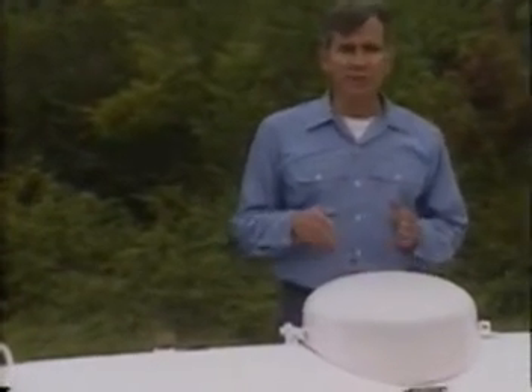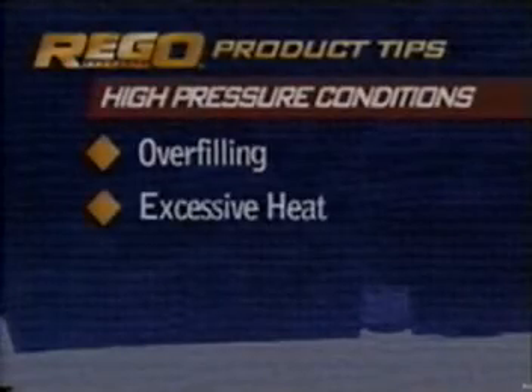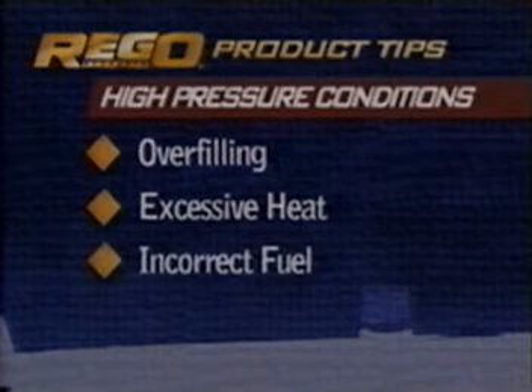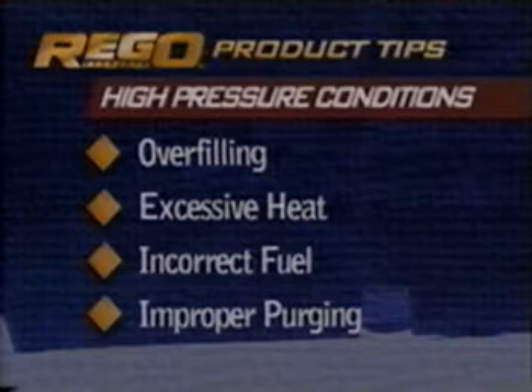The pressure relief valve is designed to protect the container from catastrophic failures caused by extremely high pressures. These hazardous conditions can result from overfilling, exposure of the container to excessive external heat, the use of incorrect fuel, or improper purging of the container. Proper purging instructions can be found in the RIGO serviceman's manual.